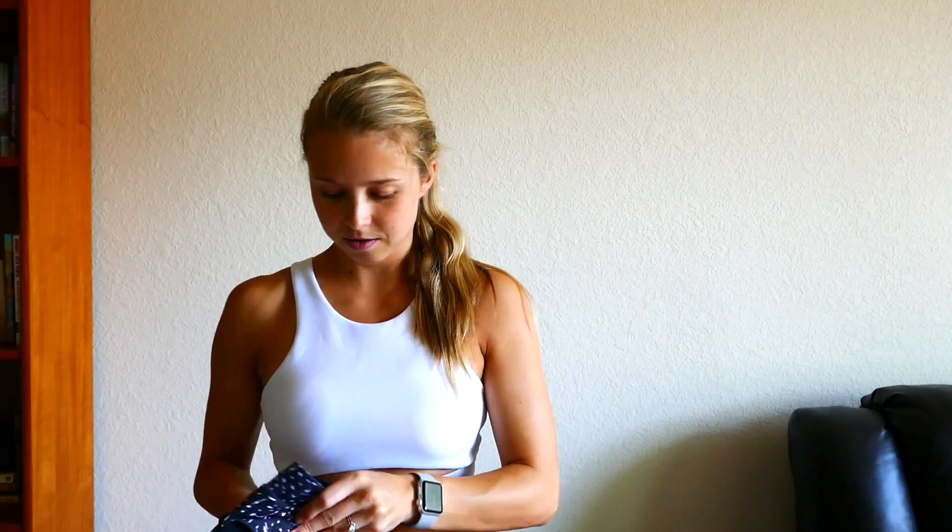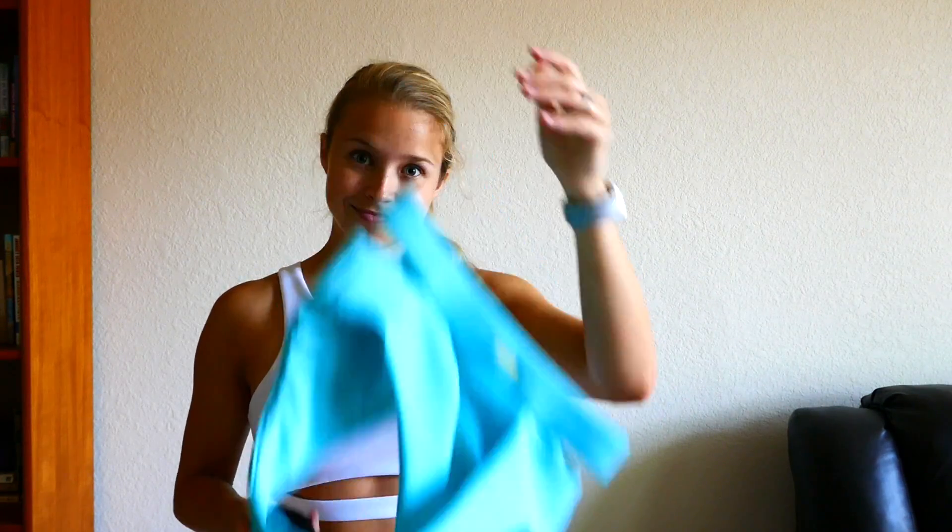It started out with just a few pieces and then it turned into some more. Alex, sorry when you see this video, because you probably had no idea I had this little mini collection.